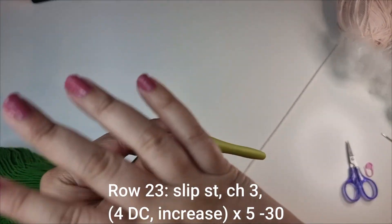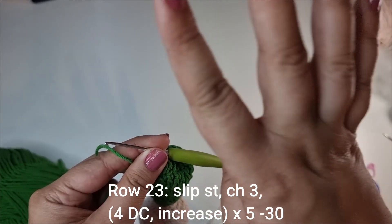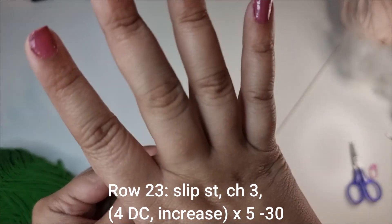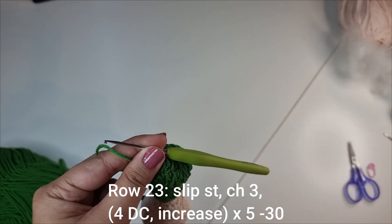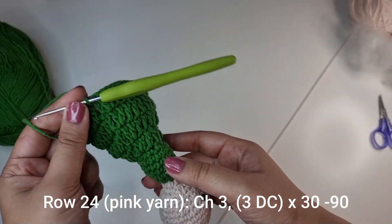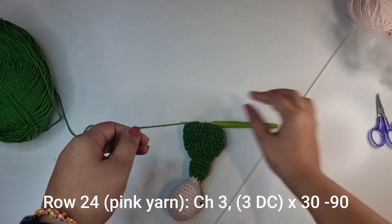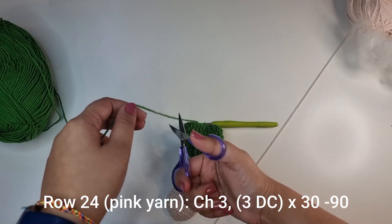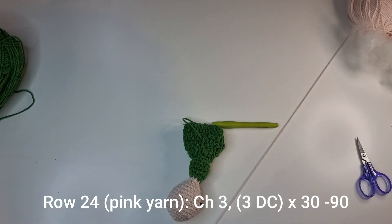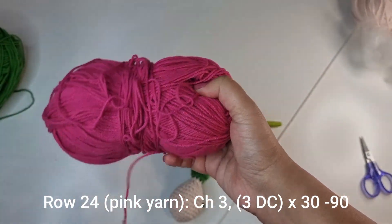We're going to do a very similar pattern again. Slip stitch, chain 3, then 4 double crochets followed by a double crochet increase, 5 times all the way around until you have 30 stitches for this row. Once you're done and you've done your last slip stitch, snip the green yarn off and switch to the color you want the skirt to be — in my case that's pink.